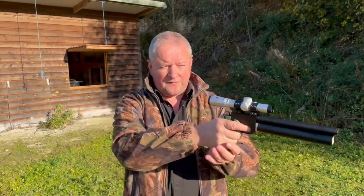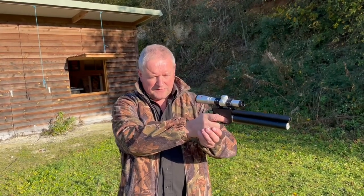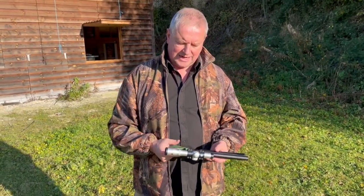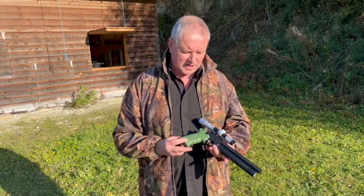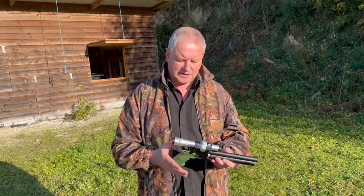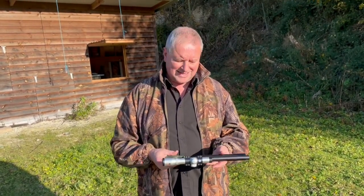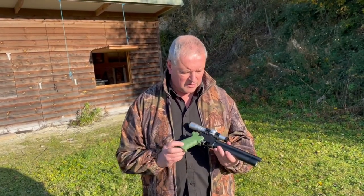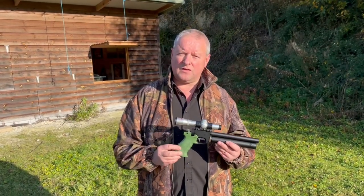There we go — a little bit of muzzle flip as you fire, which a lot of pistol shooters will like. It's a very slick pneumatic action, and it's obviously pretty accurate. We're getting ragged groups at certainly 20-odd yards, which is very nice. It's quite an original feel to it — they've gone for something different. With a little sight in place, it's a very nice, neat pistol indeed. That's the SMK Victory PP700W.